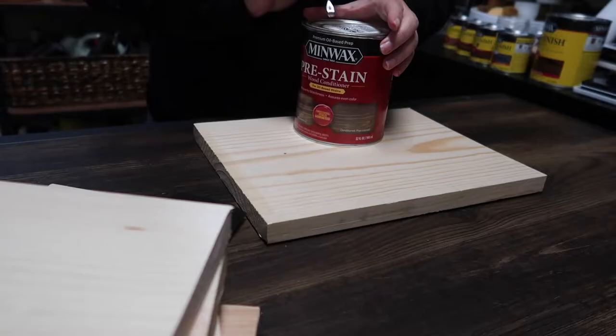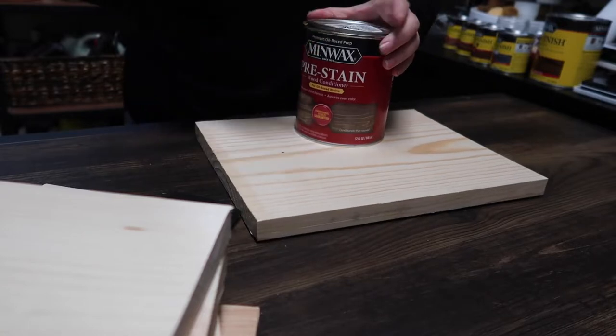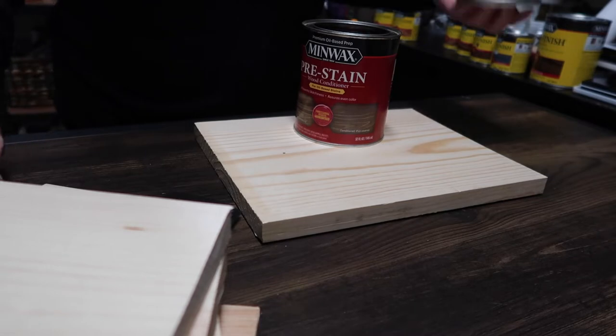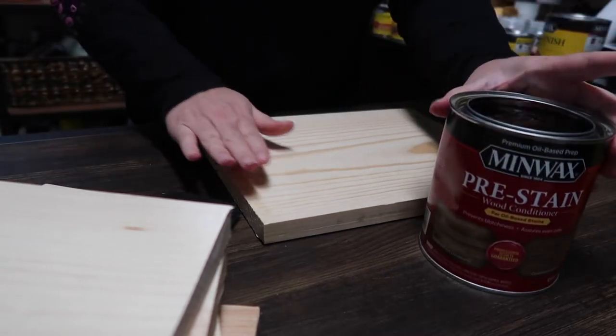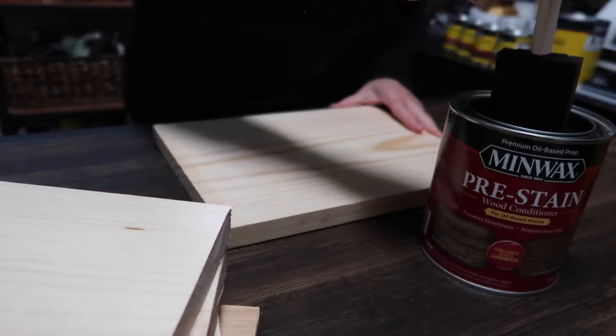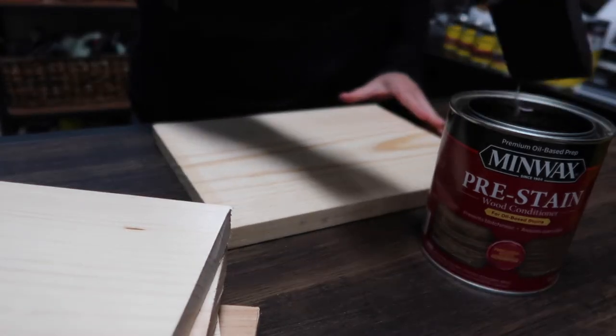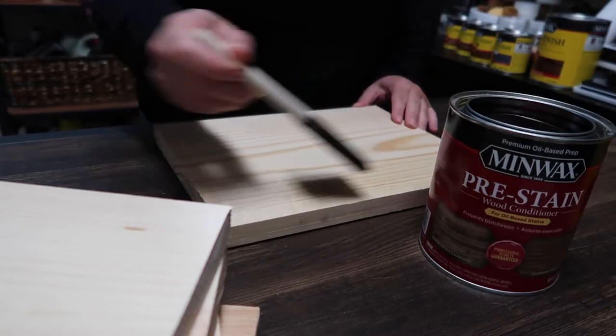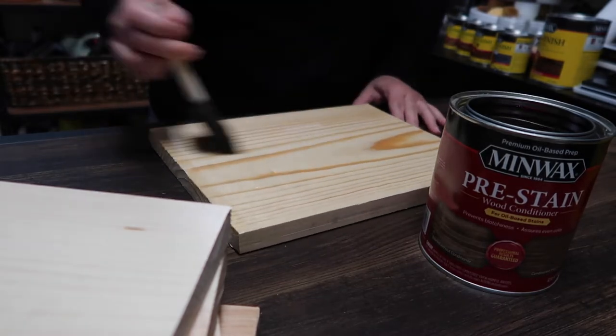Hi guys, Charlani here! Thanks so much for tuning in. We're jumping right into today's super quick project. I'm taking the time to make these stain boards so I know exactly what color my projects will be when I stain them. This is something I can refer to for all my future projects.